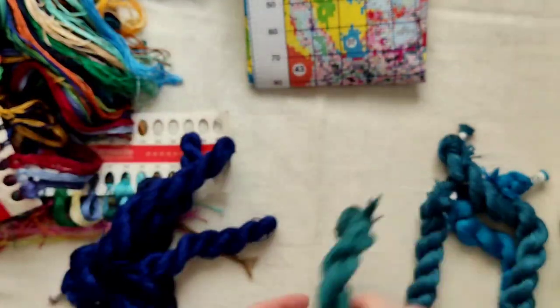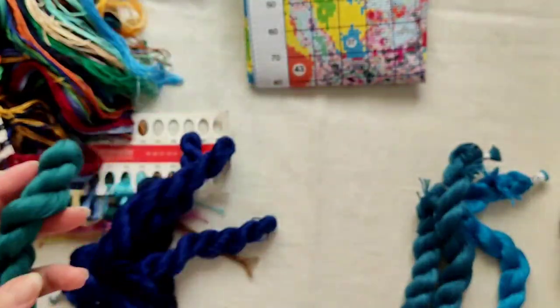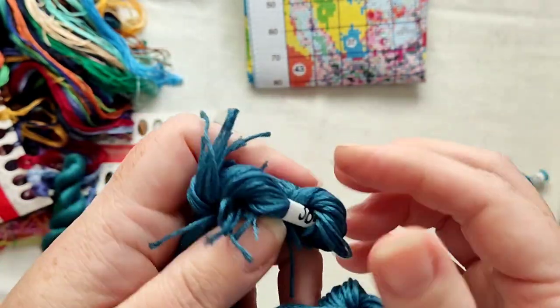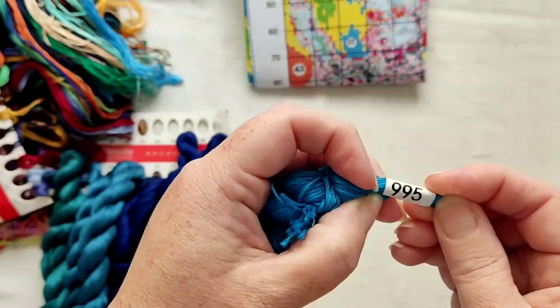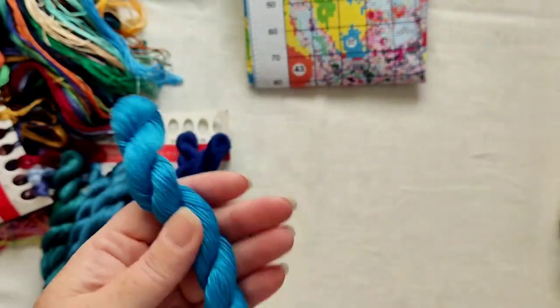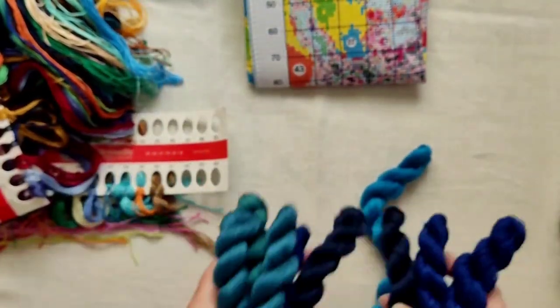Then we have this one which is on its own — 3808, a gorgeous dark teal I think. This one is 3842, and this one should be the same — yep, another dark teal sort of color. Then we've got 995 all on its own. I love these colors — 995 and 996, gorgeous. So those are the extra skeins, which I'm not surprised about — it is a big one.